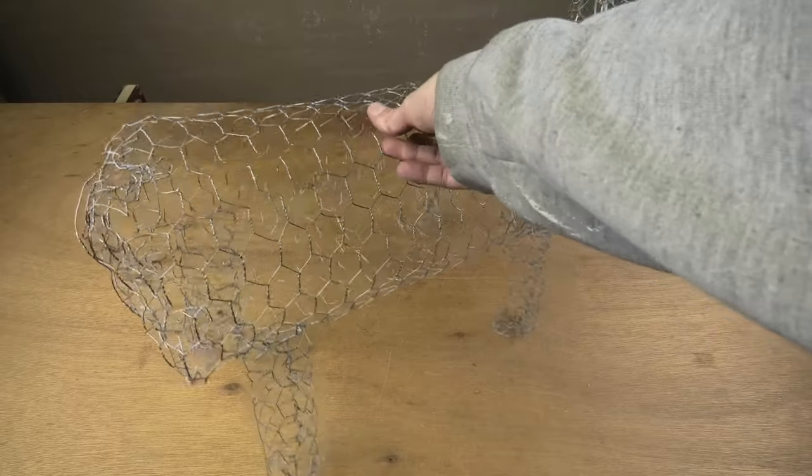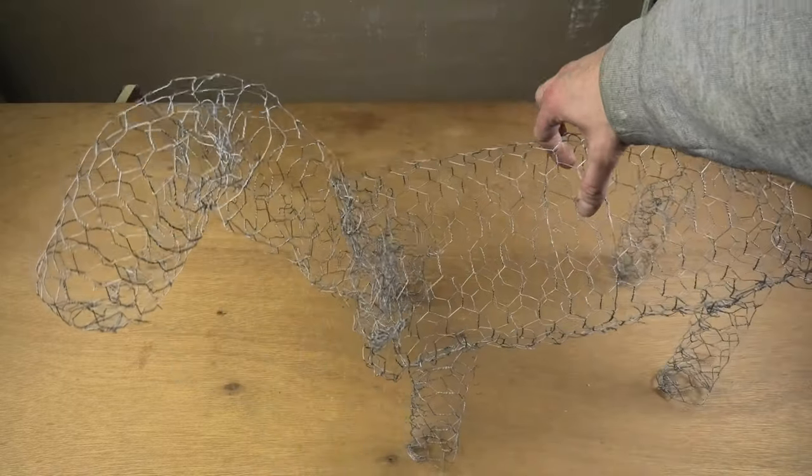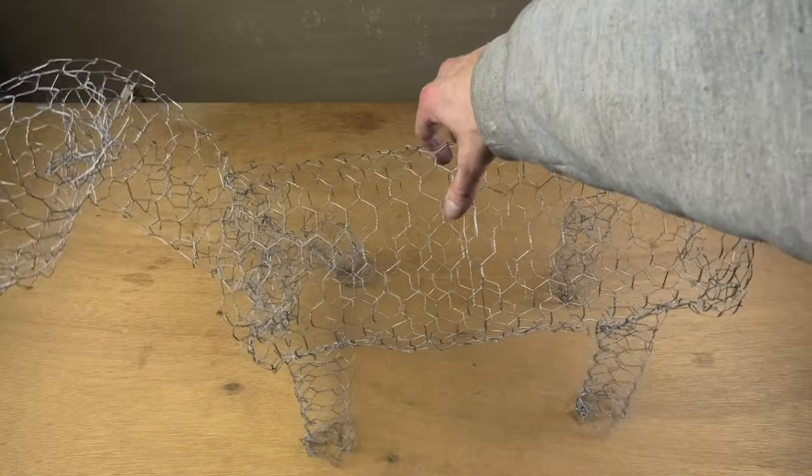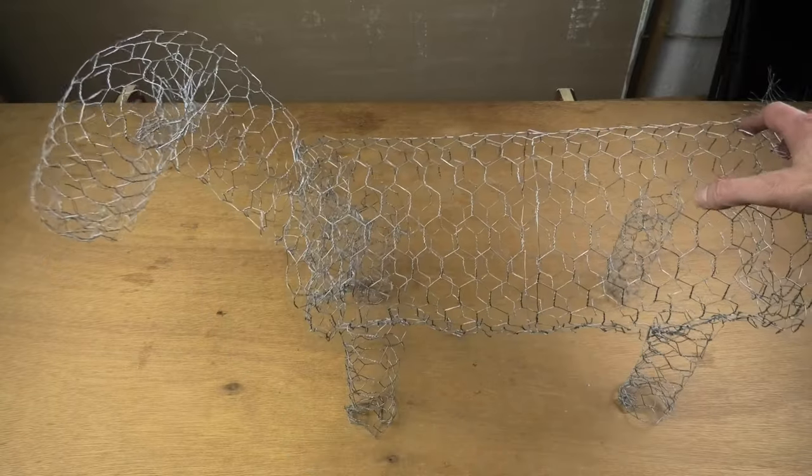After repeating this process with the three other legs, the sheep is going to look like this - the cage is now completed. In case yours does not stand up straight by itself at this point, there's no need to worry - we are going to take care of that in a second.